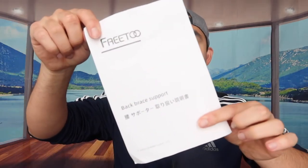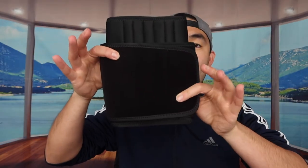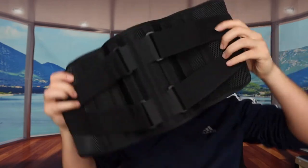First thing you can see is a quick starter guide or user guide to teach you how to use the product and how to maintain it. And then we have the actual product right here — so opening it up, this is what it looks like on this side, and this is what it looks like on the other side.